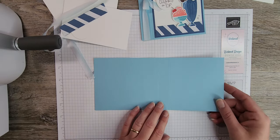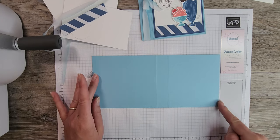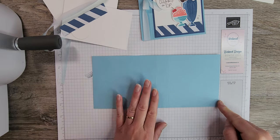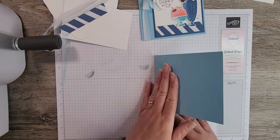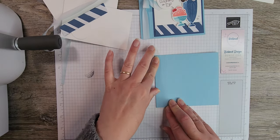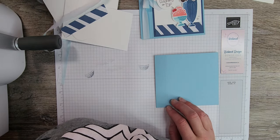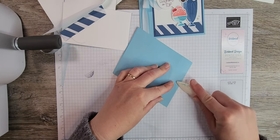We start with a Balmy Blue card base which measures four and a quarter by eleven inches, scored at five and a half and six and a half. We're going to flip it over so the bump goes to the inside, fold it in half, and use a bone folder to make a nice crisp fold.